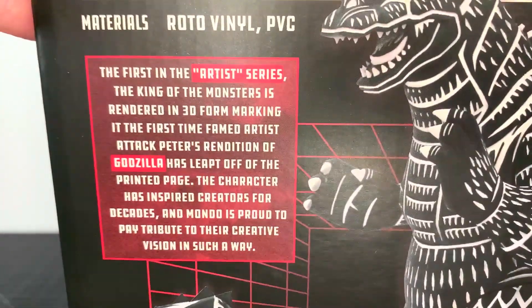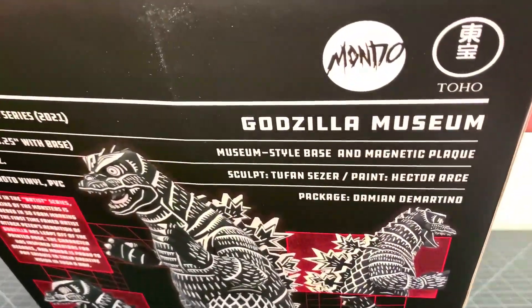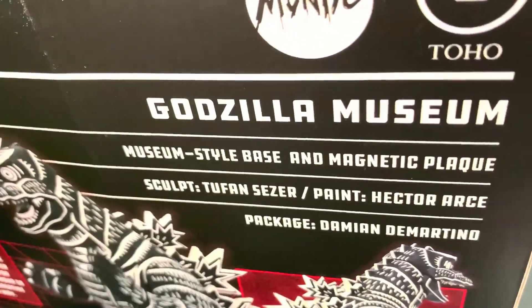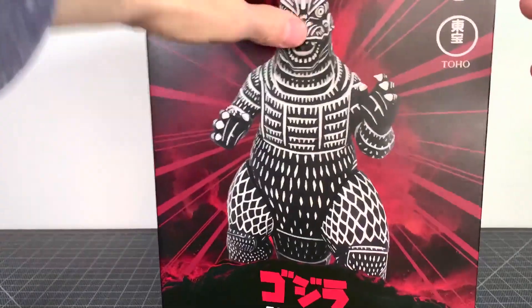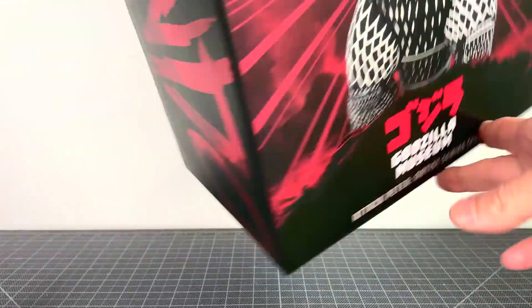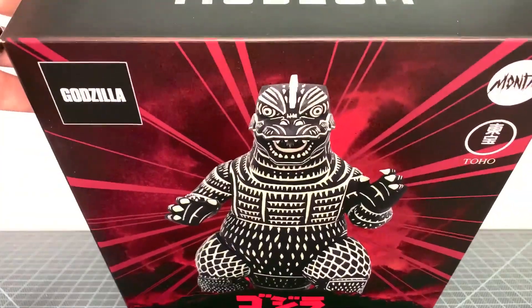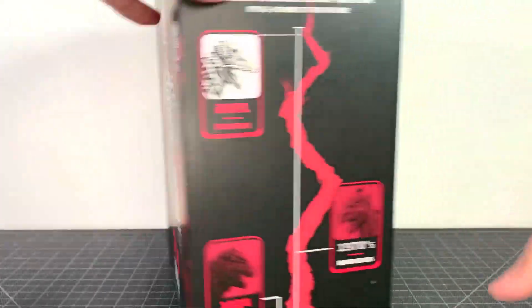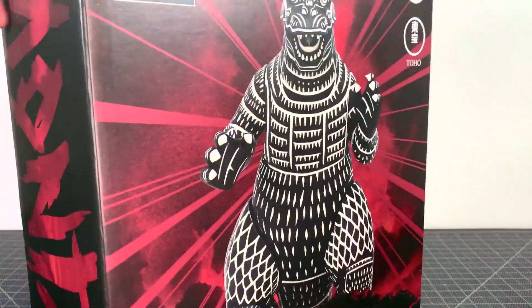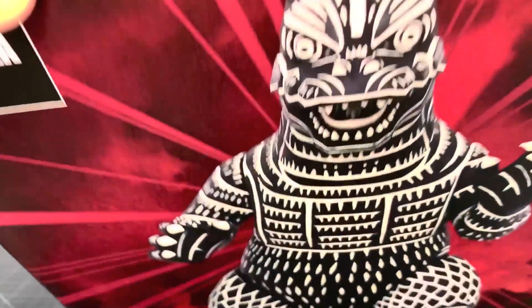Here are all the specs on the back with some shots — all about the artist series. If you want to pause and read all that. Here is who worked on this, the good folks at Mondo, and I do appreciate them because they are putting out some fine products. I picked this up on Mondo's shop online. You can do so too, though one might be sold out. I think maybe those two might still be available, and you should check them out because they are awesome. Is this one awesome? Well, let's do the review and find out.